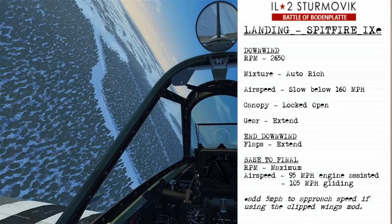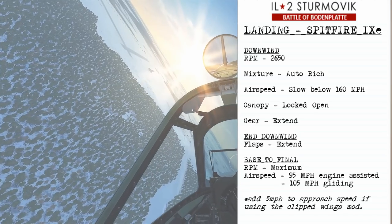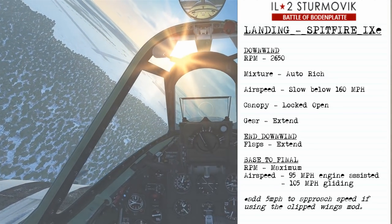On base to final, you'll set the RPM to maximum with an approach speed of 95 mph if engine assisted, or 105 mph if you're gliding.